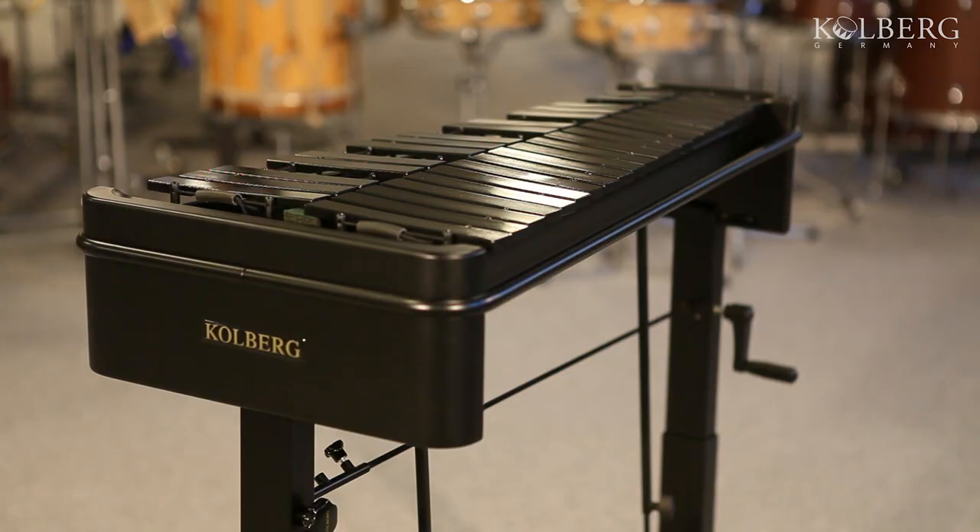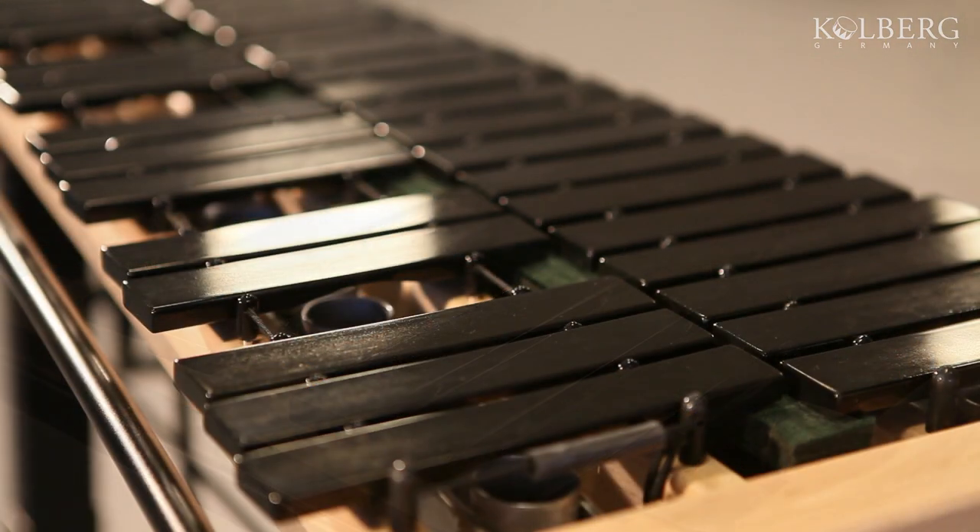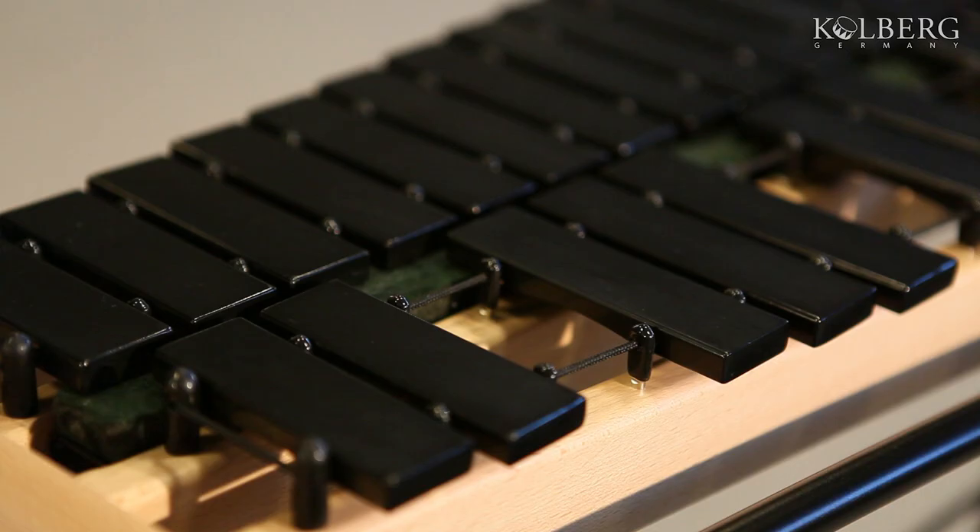We select the high-quality steel bars very carefully for each keyboard. The bars are black chrome plated with a matte finish. This guarantees you are not dazzled by light reflexes during playing.